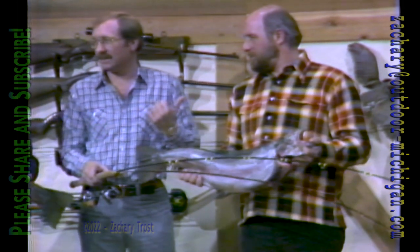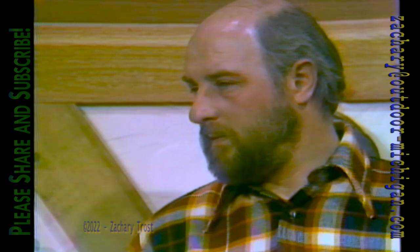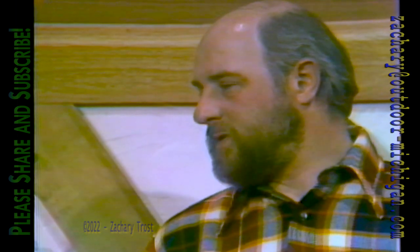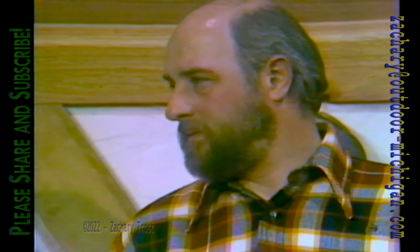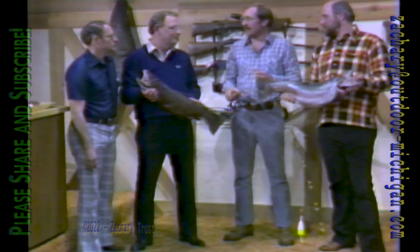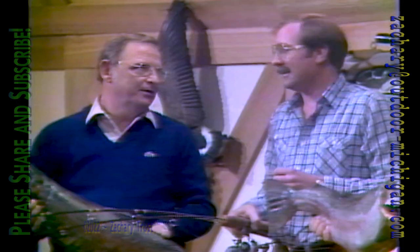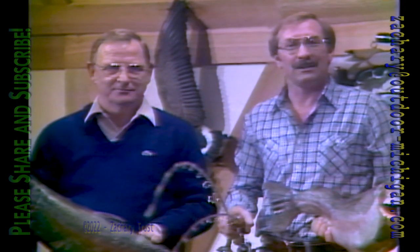You guys fished most of the steelhead streams but had a parting of the ways for this tournament. Where'd you fish, Jim? I fished the Rogue. We just couldn't agree where to go. How many fish did you catch in the five-day tournament? Bob landed two fish and had four steelhead on. I had seven fish on and landed two. That doesn't sound like a real hot spring. No, not very good at all. Well, you came up here and made the best of it — these are our trophies of the week.